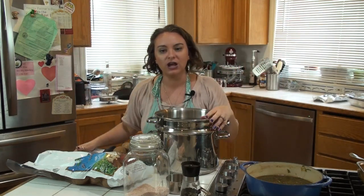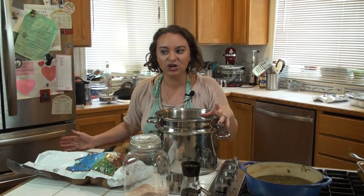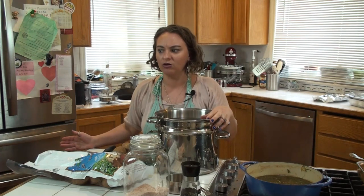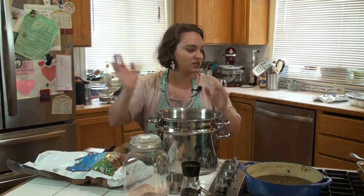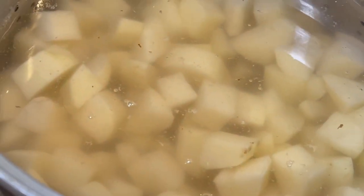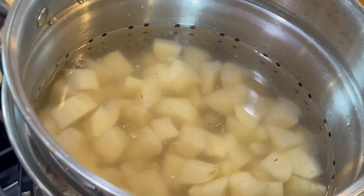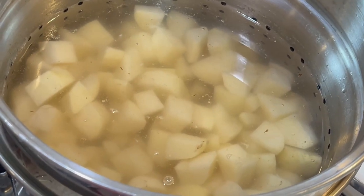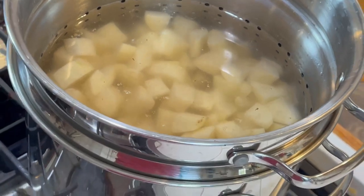And before I knew it, I had peeled five pounds of potatoes. He goes, you cook those tomorrow, what are you doing? And so I just stuck the potatoes in salted water and set it on the counter. The next morning I put it on the stove and they were perfect potatoes.